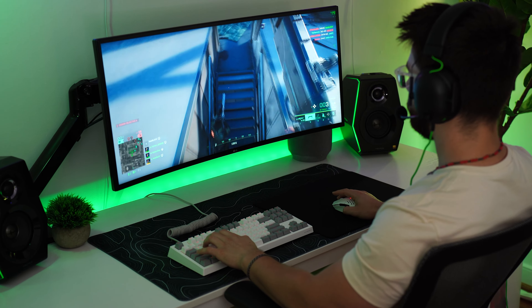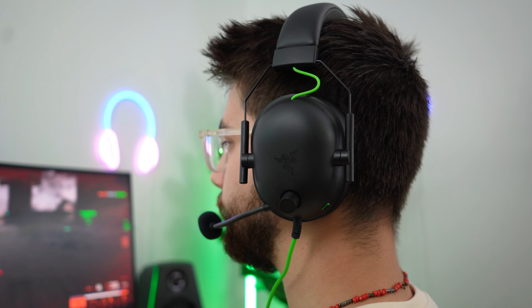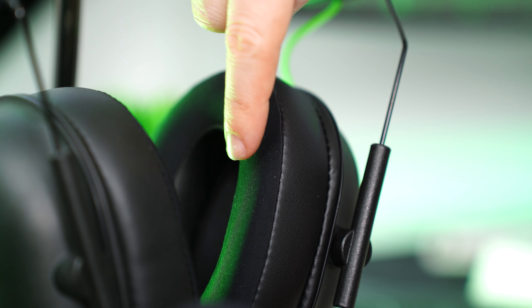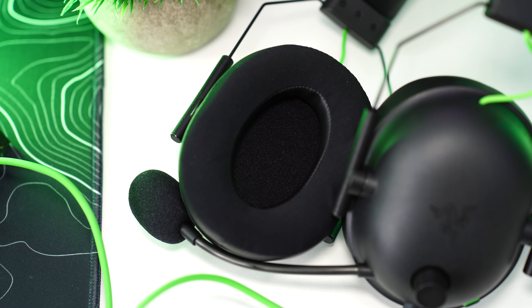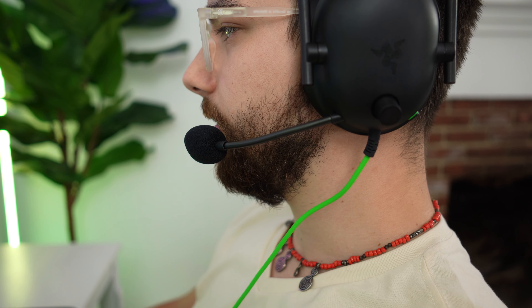Moving on to comfort — the comfort here is really, really good. It's lightweight, so long gaming marathons will not result in fatigue. They don't press too tightly and they're not too loose. The earmuffs are pleather on the outside with a nice fabric on the inside that feels great against the ears. There's thicker foam inside the earmuffs, so even if you have larger or more protruding ears, you won't hit the drivers and cause discomfort. For most head types, this is going to be very comfortable.